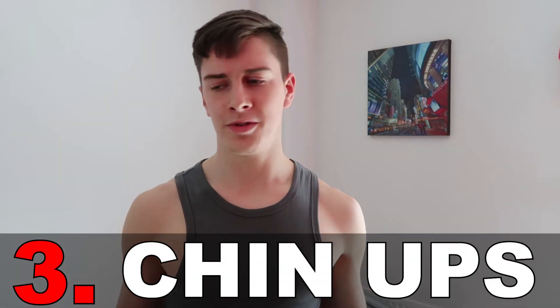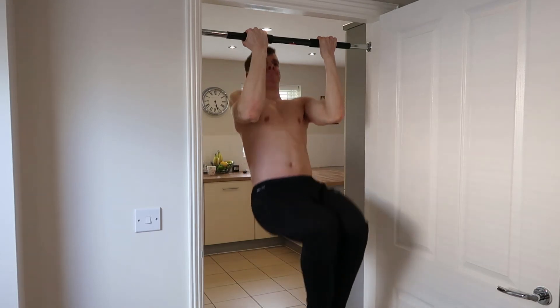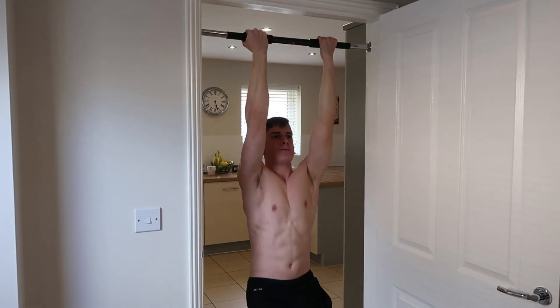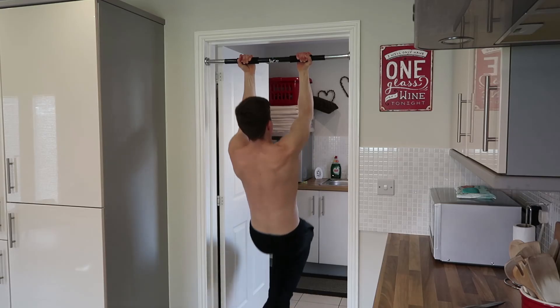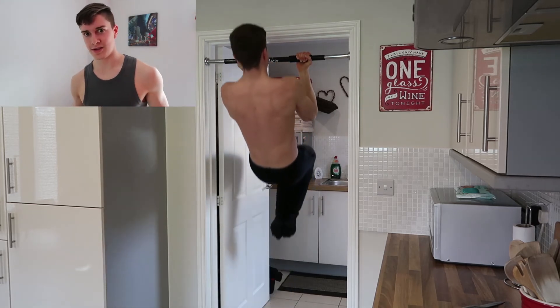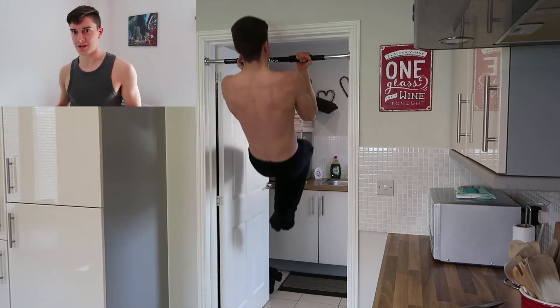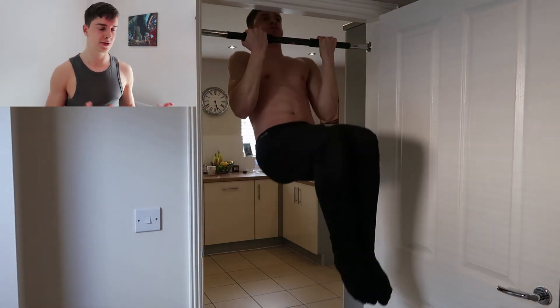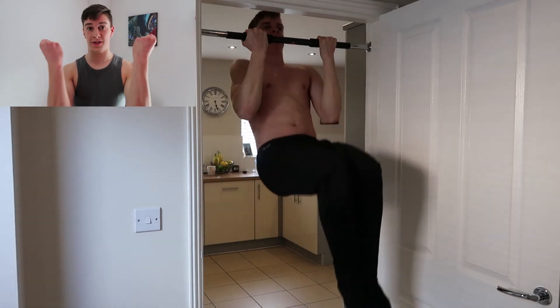The last exercise — number three — to get more than five pull-ups is chin-ups. If you can only do two, three, four, or five pull-ups but not six, chances are you can actually bang out about five to even eight chin-ups. The chin-up is a pull-up but with the wrists being supinated rather than pronated, so your biceps get more involved, allowing greater power and making you stronger in that movement. The great thing about the chin-up is that it's an unassisted pull-up — you're doing full pull-ups unassisted — which is exactly what we want.